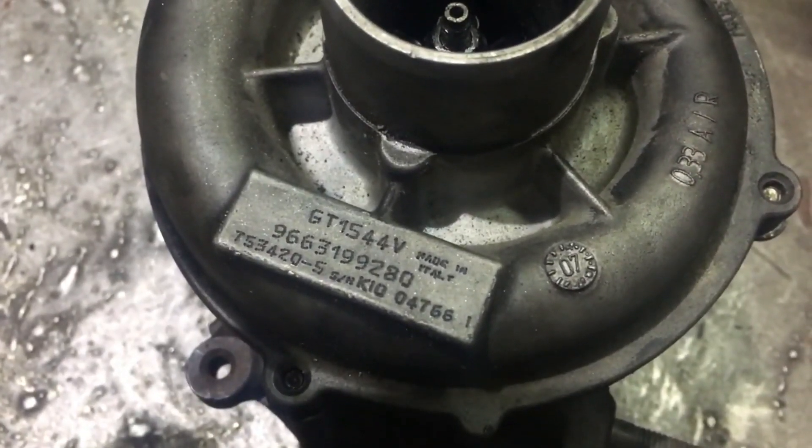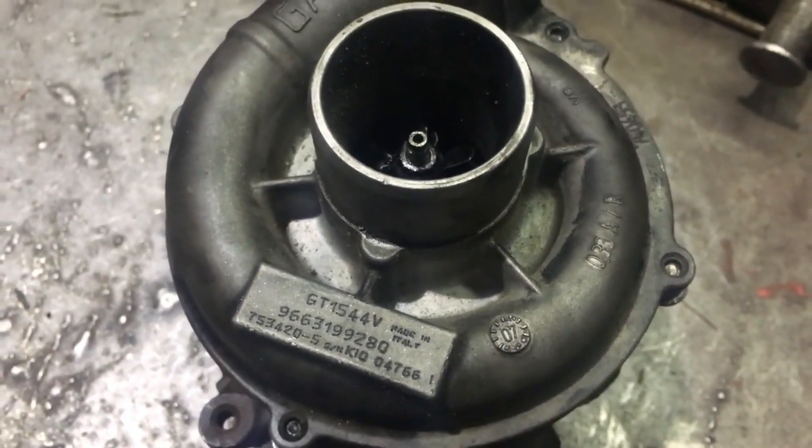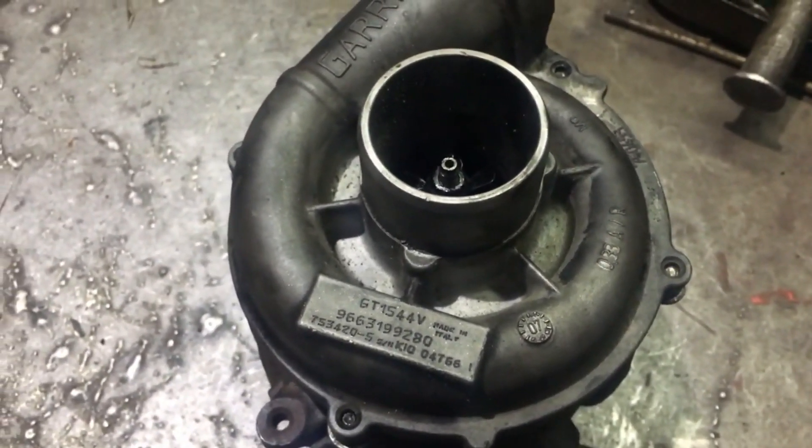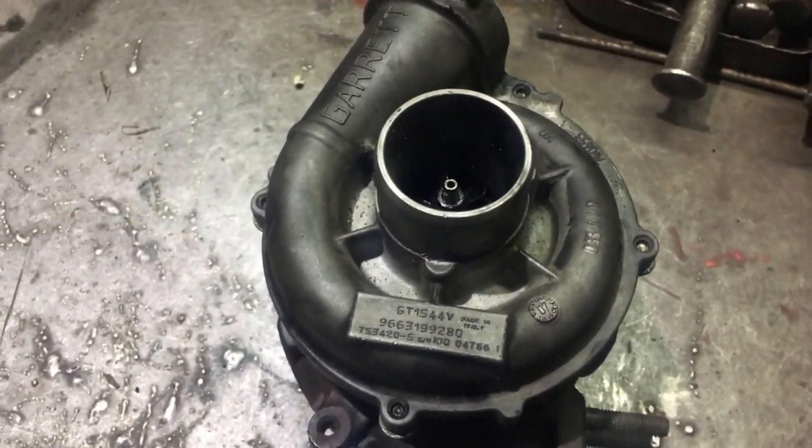This is a model GT 1544V, which is not only in the 1.6 HDI from PSA, but also in Mini Cooper and BMW. It is also a model that is quite popular.